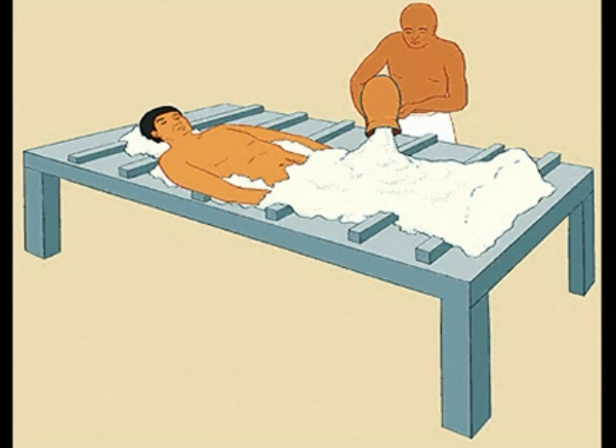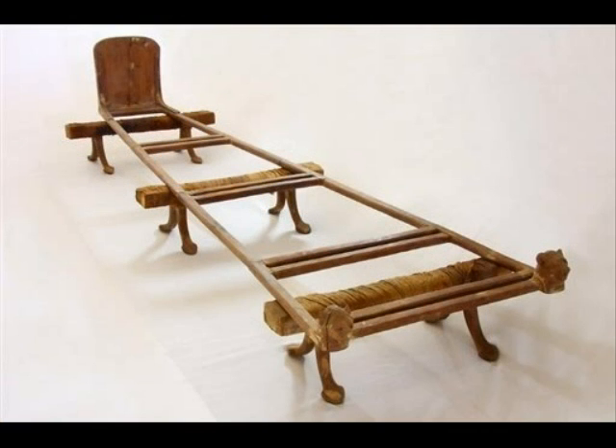Next, the body cavity was stuffed with natron, a salt that dried out and purified the body. The body was then elevated and left to dry for 40 days.